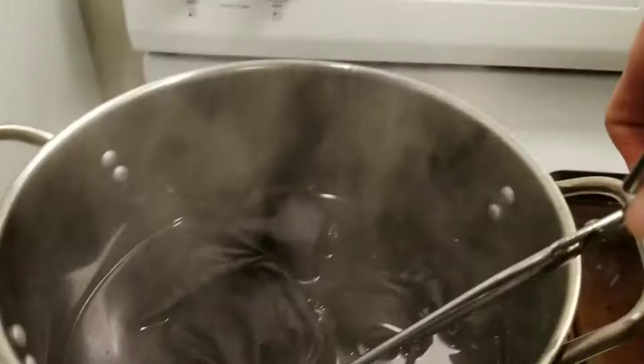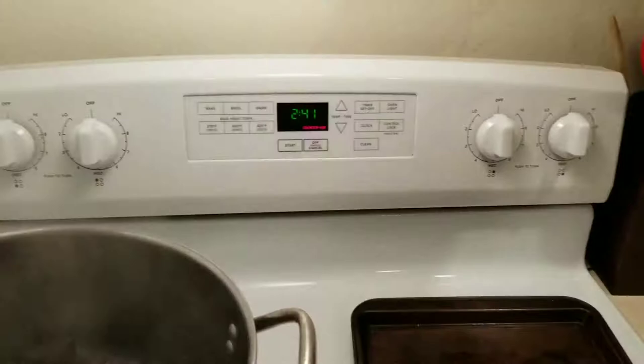I let these sit in the dye for about an hour and 15 minutes. I was really just concerned about the graphic messing up and didn't want to leave them in too long. You also want to be stirring occasionally — every 10 minutes or so is fine.